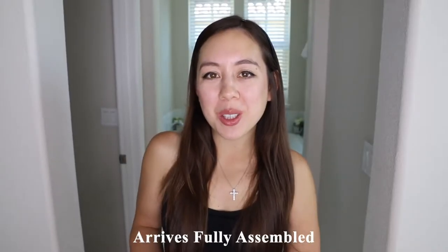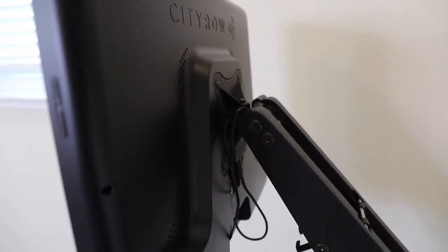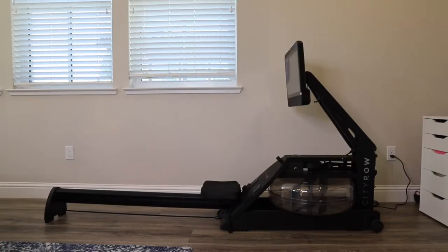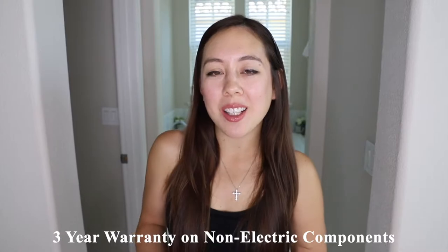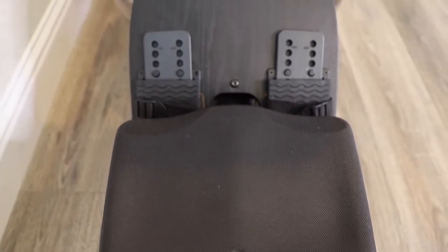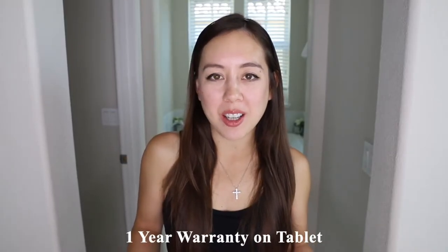This rower arrives fully assembled. It comes with a 5-year warranty on the frame, a 3-year warranty on non-electric components such as the seat, clutch, or tank, and a 1-year warranty on the tablet.